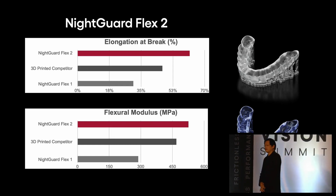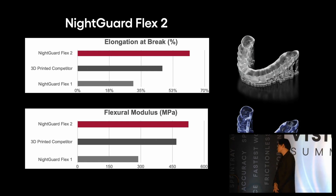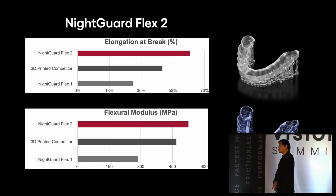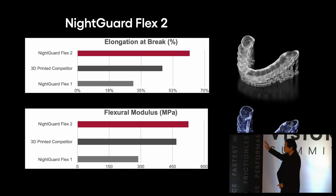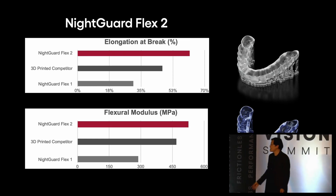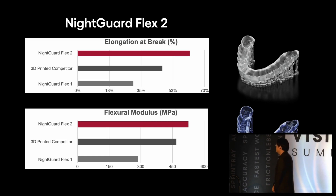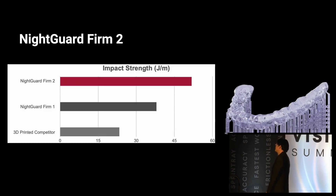We'd like to offer our users a choice — if you like the original, stay with the original. We go through the same thing with composite and with our bonding system. If you like what's out there, it'll still be around. But FlexSplint 2 has much stronger properties when it comes to elongation. It has a higher flexural modulus, and on top of that, the impact strength is better than before.